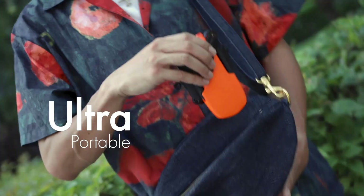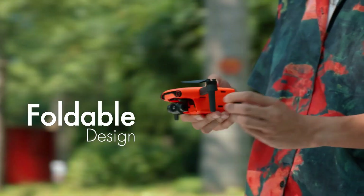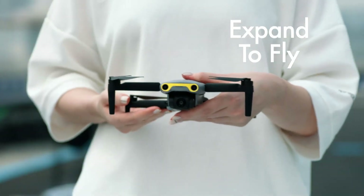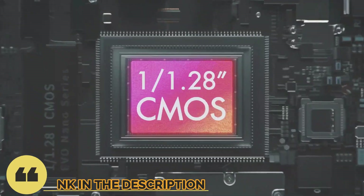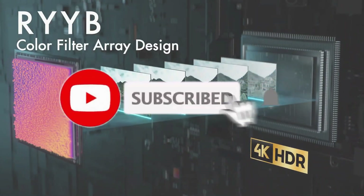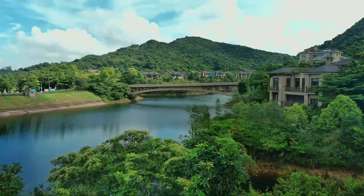So guys, that's all for the top 6 best travel drones in 2023. The links to all products are given in the description, which are updated for the best prices. Subscribe to our channel for more videos. See you in the next video — till then, take care, bye.